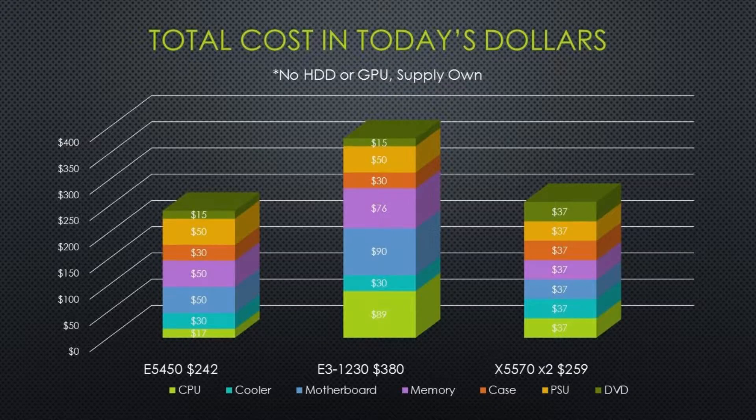Our price comparison is in today's dollars, not including hard drive or GPU — these are rounded numbers. For the Hewlett Packard, I basically took the price shipped and divided it into equal parts. When comparing the cost of the Z600 rig versus the older gaming PC, it's clear that there is much better performance in the newer hardware at a great price: $259 versus $242 respectively.